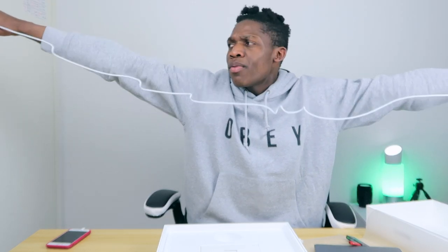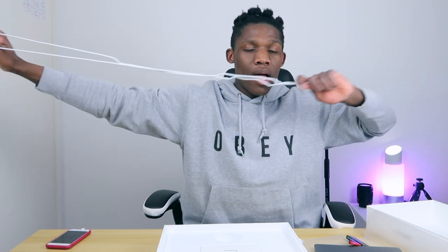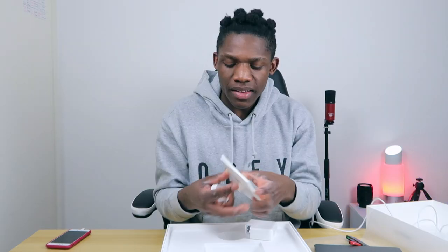This charger is quite massive — it's about 1.2 meters long. It's quite a long charger. My room is quite small so I can't stretch it all the way out.